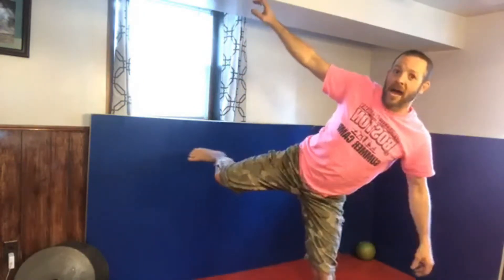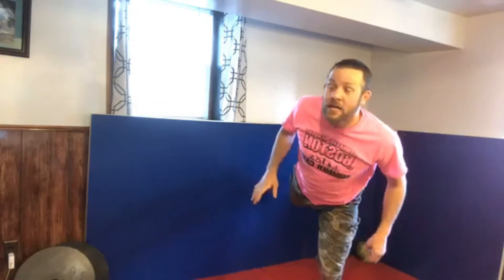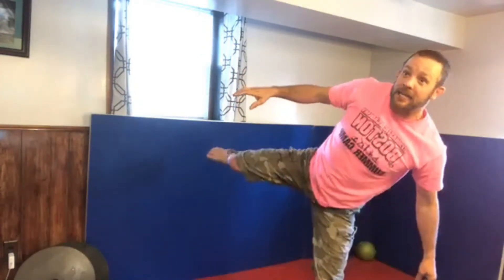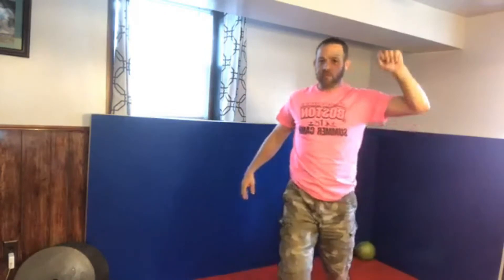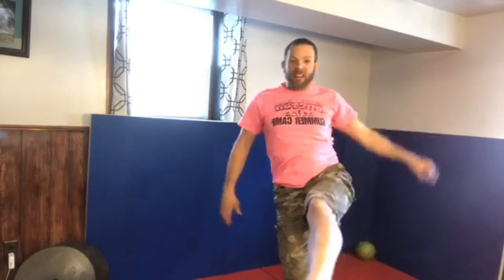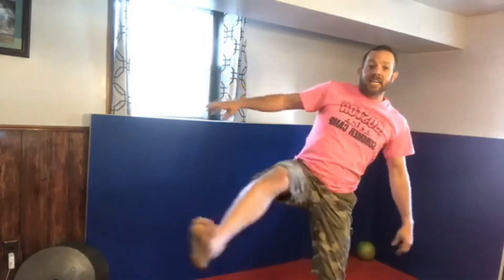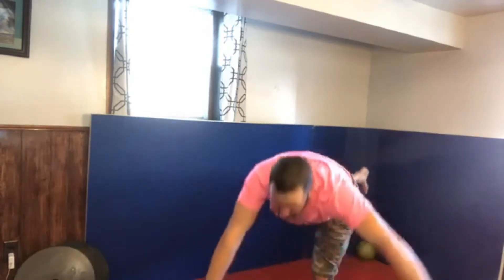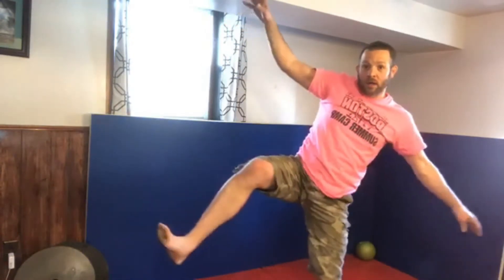Speaking of mom and dad - remember what this weekend is? It's Mother's Day! I hope you are planning something special for your mom: make her breakfast in bed, some fresh squeezed orange juice, get some flowers. Mothers love flowers - I know my mom does.